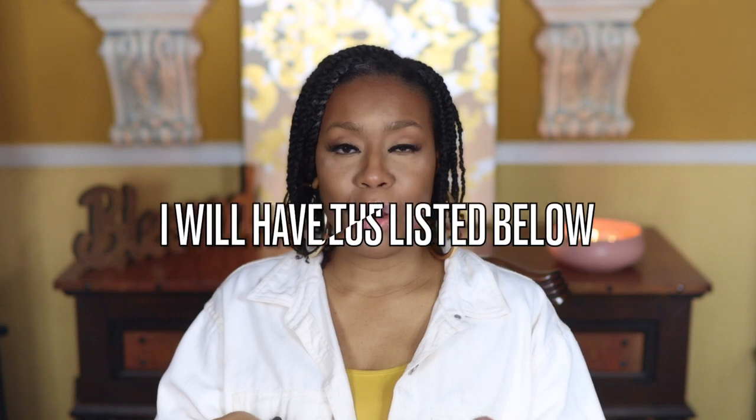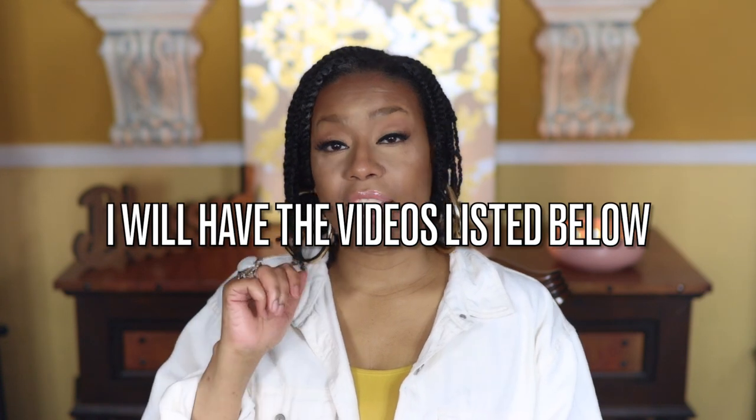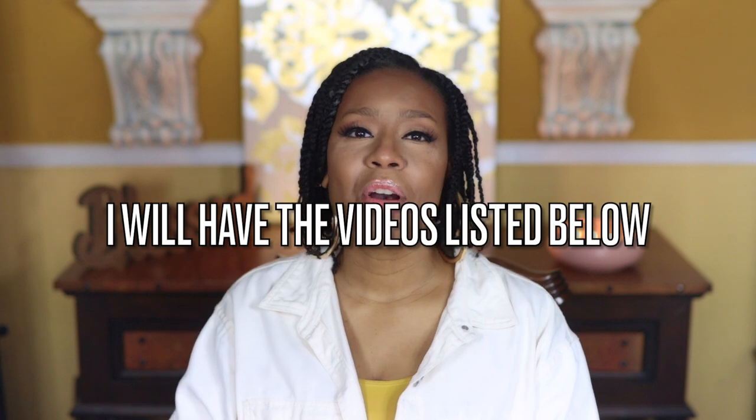If you haven't seen part one of this workout gear video, go back and check it. And if you haven't seen the one from last year, go back and check that too. Let me know in the comments if you've ever tried Yvette Sports, or if not, let me know what your favorite workout gear is — I'd love to hear about it. Thank you so much for tuning in, and until my next video, smooches.